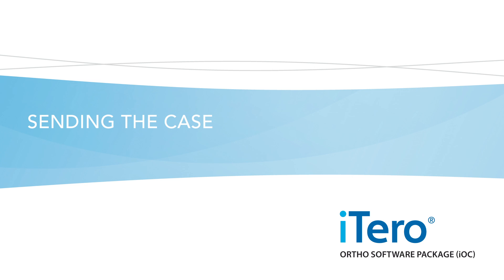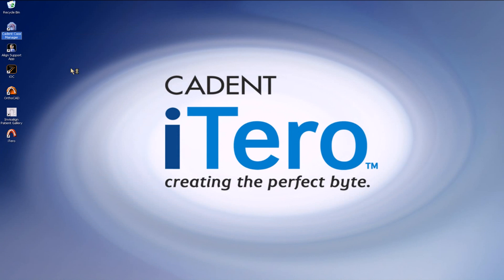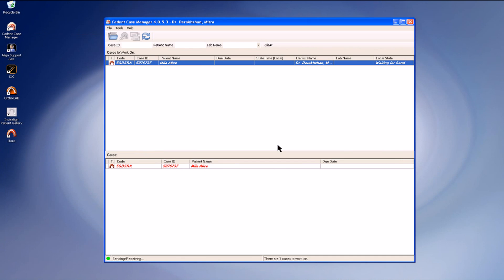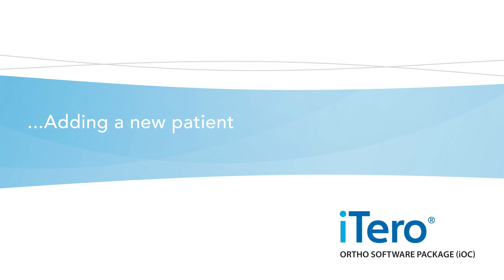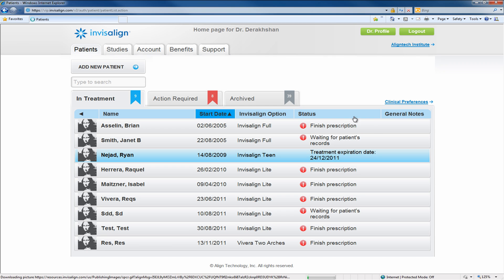Sending the case. After all areas of the model are captured, you can press the send button and the case will be sent immediately. Once the software is closed, open the case manager and verify that the scan was sent. After you submit your completed Invisalign scan, wait about 15 minutes before submitting your Invisalign order. There will be two different ways you can upload the scan into the patient data.